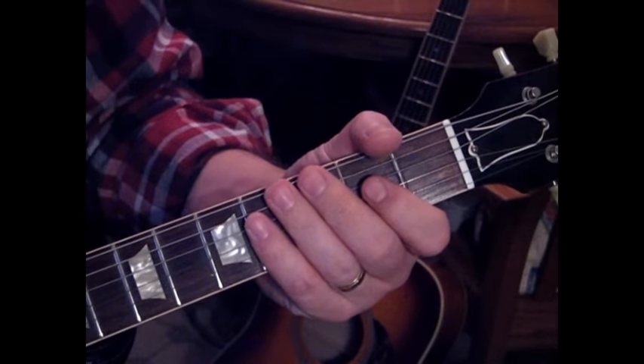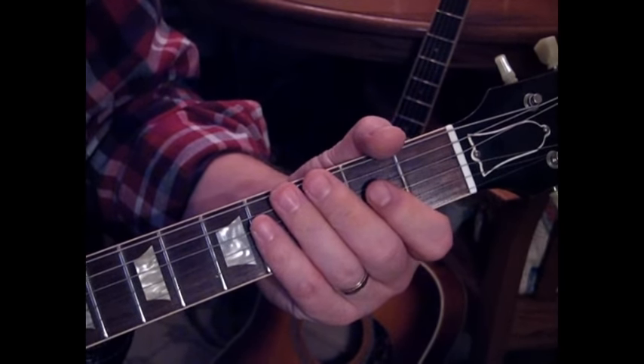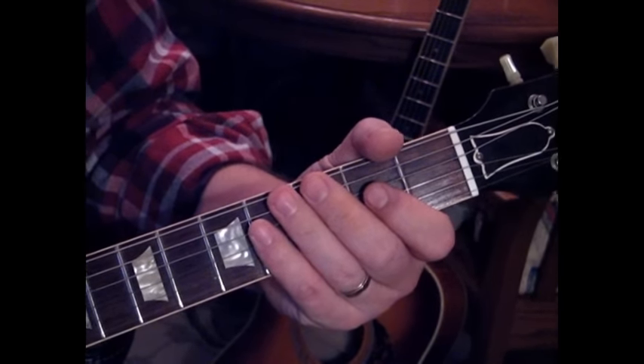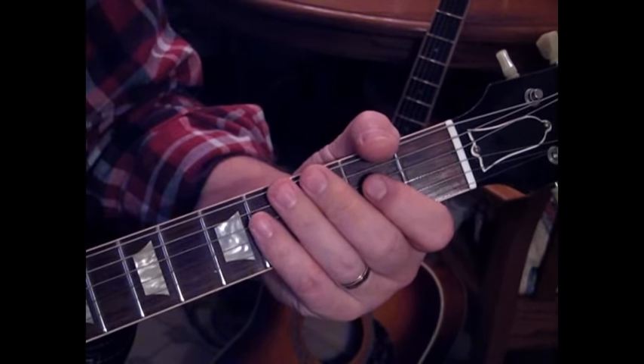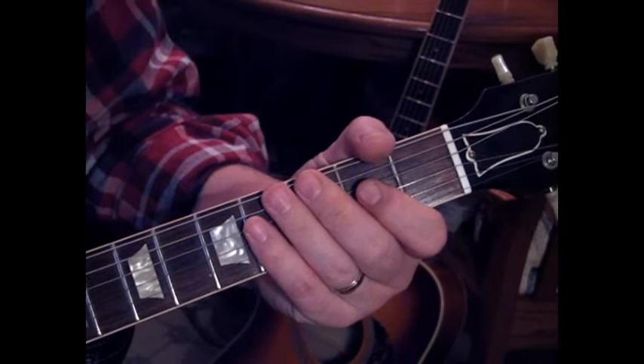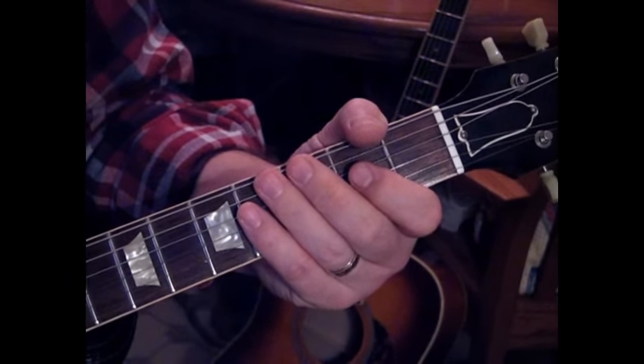Practice that and you'll have the lead down. The song continues on with the rhythm and the outro. I hope that helps everybody, and God bless David Bowie. Enjoy.